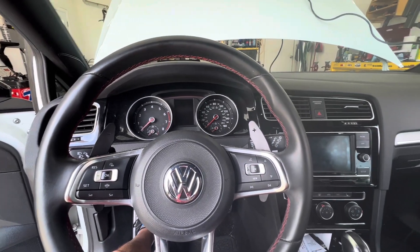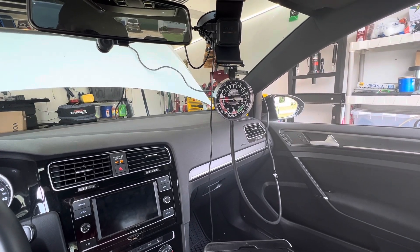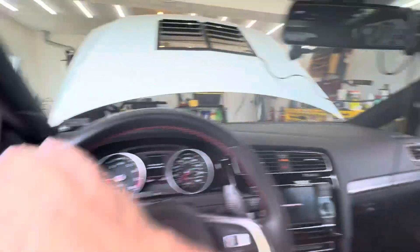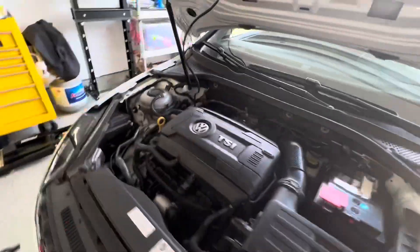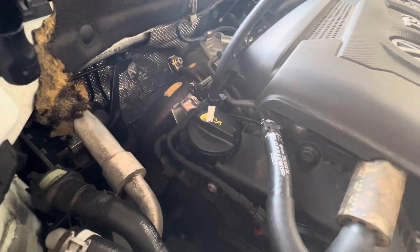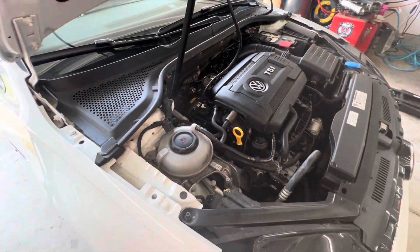All right, so today we're going to do a little science experiment here. Start the car up. This gauge here is reading — I've got it going to the oil cap — what we're reading here is how much vacuum and/or pressure is on the crankcase.